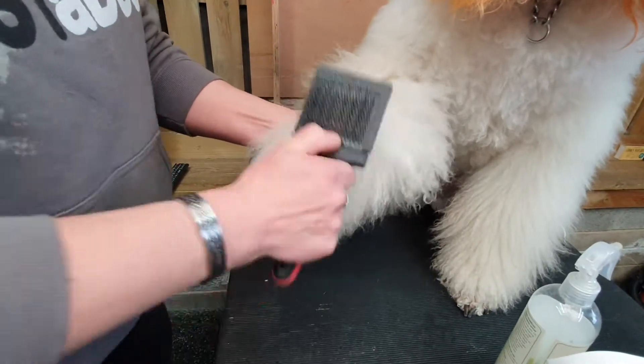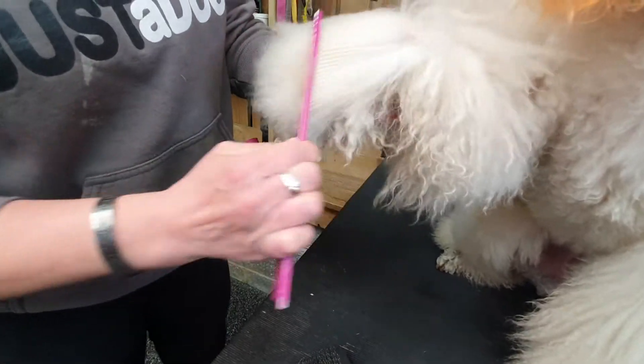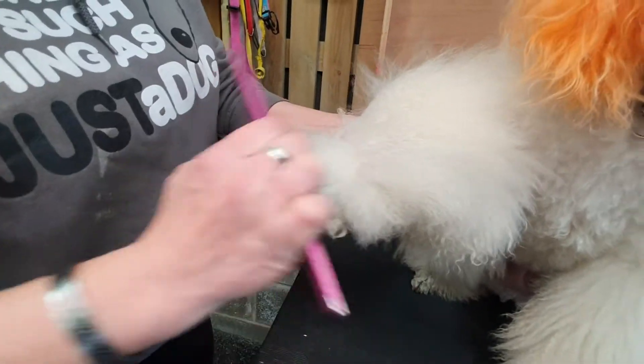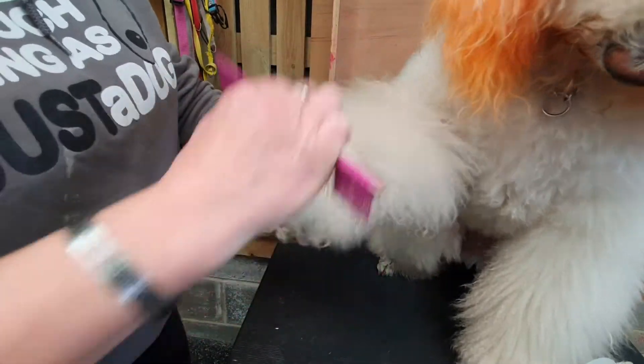Once you have got through the coat in lines, make sure that you can get your comb all the way through — right down to the root, right down to the skin — making sure it goes all the way through and there are no knots, no tangles.